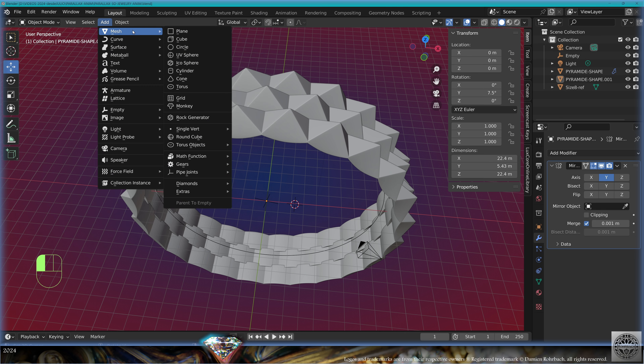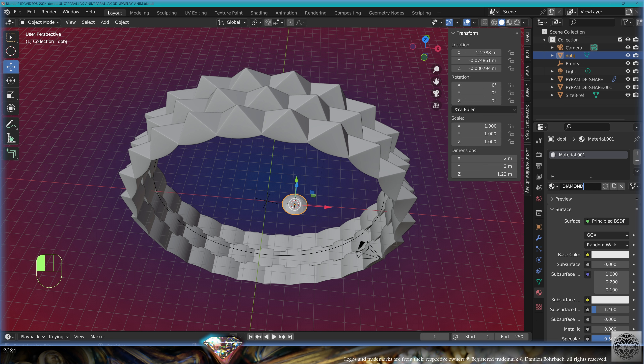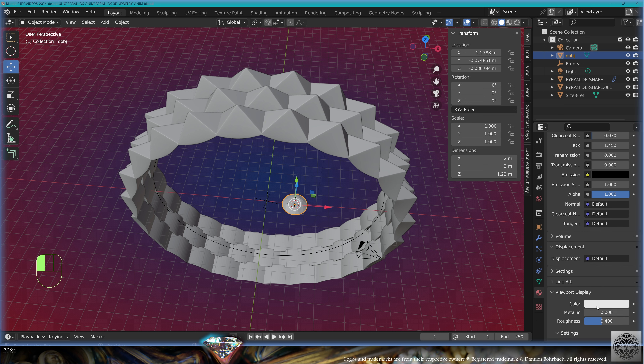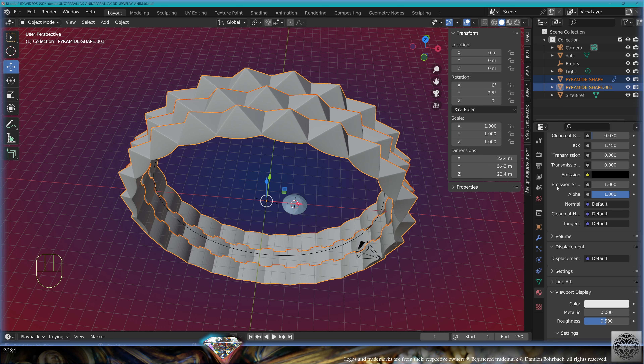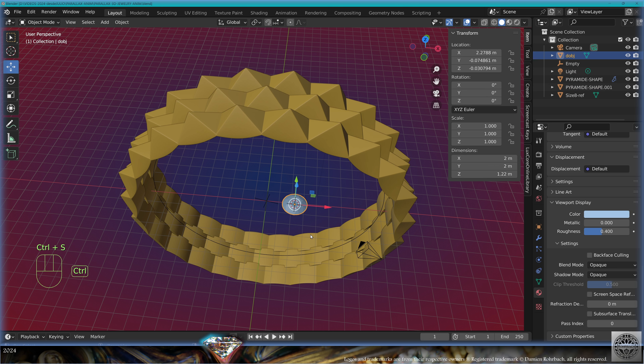Go to add mesh, diamonds, brilliant diamond. Go to materials, new material, call it diamond. Go to viewport display color, put it slightly blue. Select the pyramid elements, call the material gold, go to viewport display, make it golden. Save and be happy.